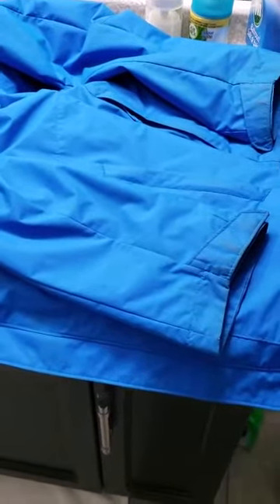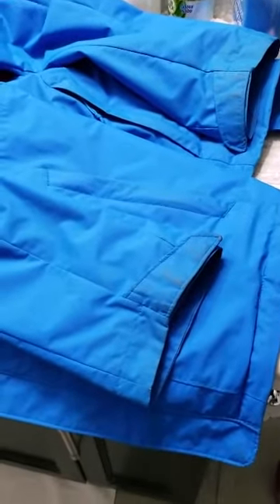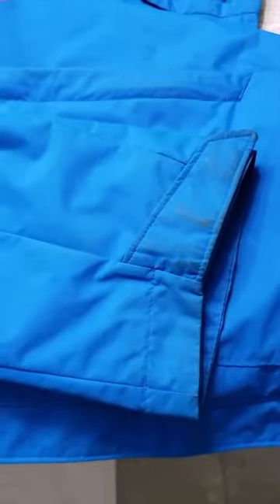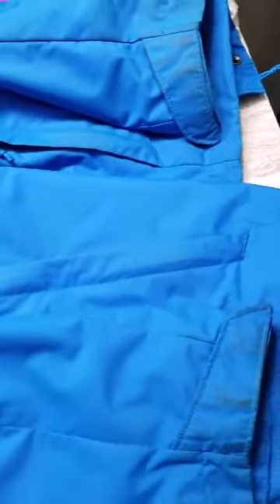Hello, welcome to my channel. I'm going to show you today how to clean the dirt from your jacket sleeve. It's very common, especially in winter in Canada — we have to wear our jacket on a daily basis everywhere and it gets so dirty.